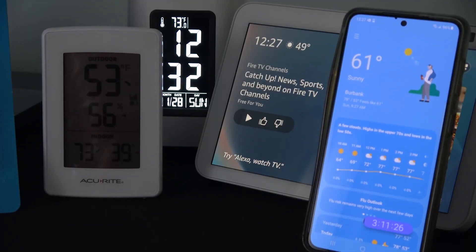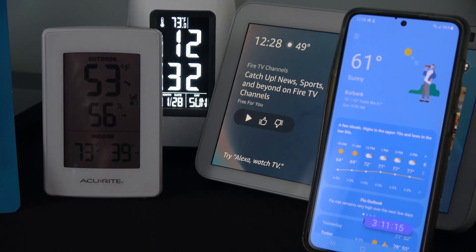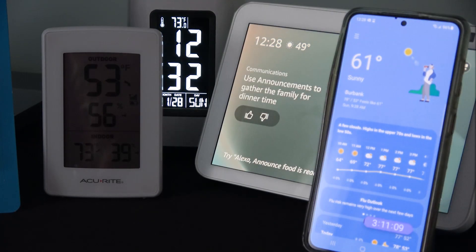Today, there is a vast array of devices that can relay the current temperature. The AccuRite on the left provides indoor temperature, outdoor temperature, and humidity, but needs batteries. The Fenn desk lamp in the back provides indoor temp, but needs external power. The Echo Show can provide temp from anywhere in the world, but needs an internet connection, as does the cell phone.